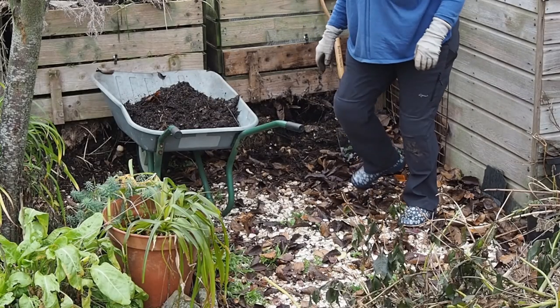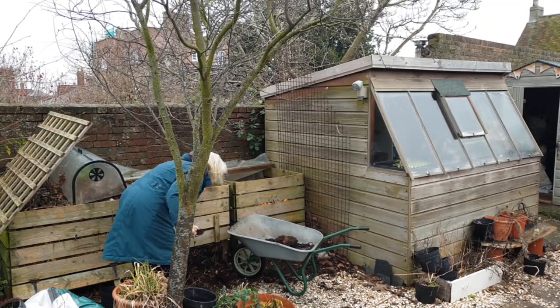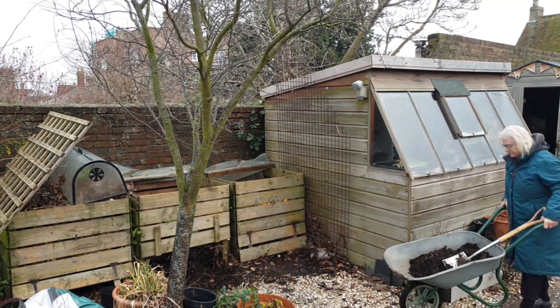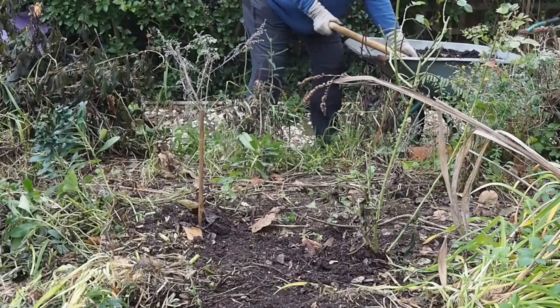Making your own compost is the most environmentally friendly thing you can do, because you're returning the nutrients to the soil. There are two ways of making compost: the fast hot method, which involves knowing the percentages of what kind of material goes into your compost heap, and the slower easy method, where you really just throw pretty much any green matter, vegetable peelings, and raw fruit and veg into your compost bin. The slow method does take a lot longer, so you may still need to buy some compost.